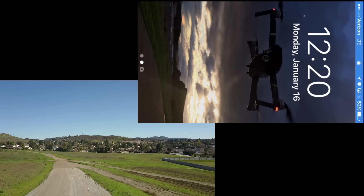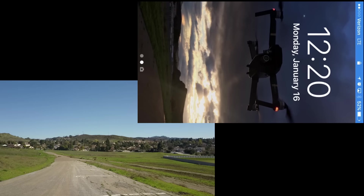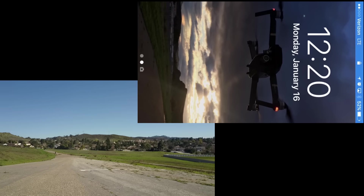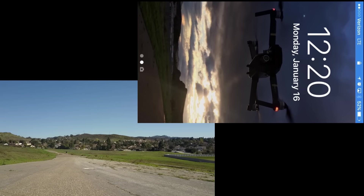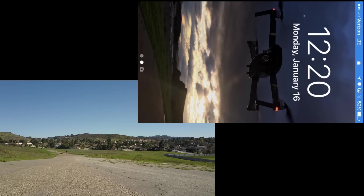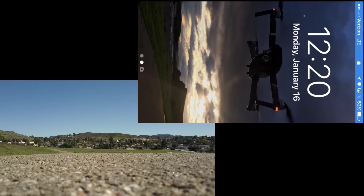It's about six feet above ground and hovering — wait, it's coming down. About two feet, one foot... it decided not to land — now it's trying again. It's just kind of going up and down. And there we go — landed! Beautiful. That's definitely what you wanted to see.